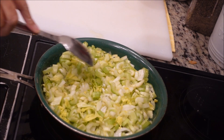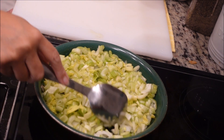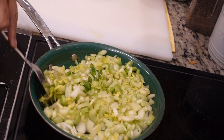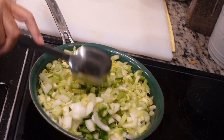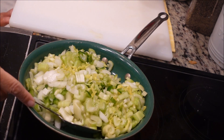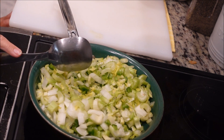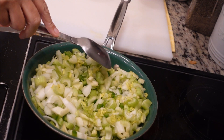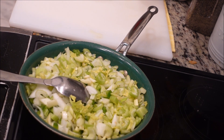This dressing will serve about 25 to 30 people — at least that's what it's been serving for my family. No matter where I'm at, my kids call me up and say, 'Mama, you're in charge of the dressing.' The two things I'm in charge of are the dressing and the giblet gravy — I'll show you how to make that on another video too.